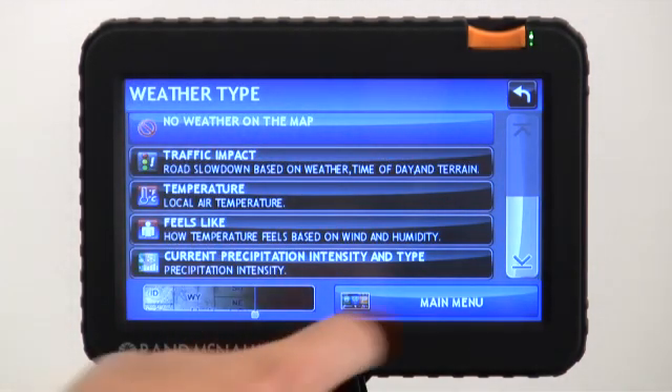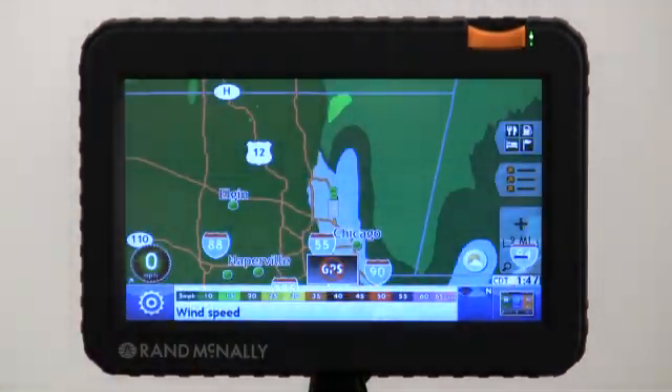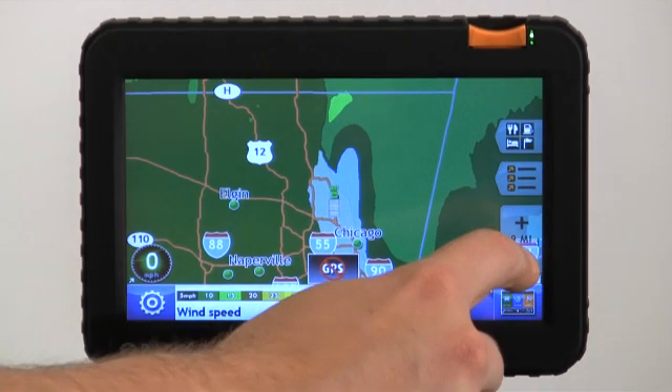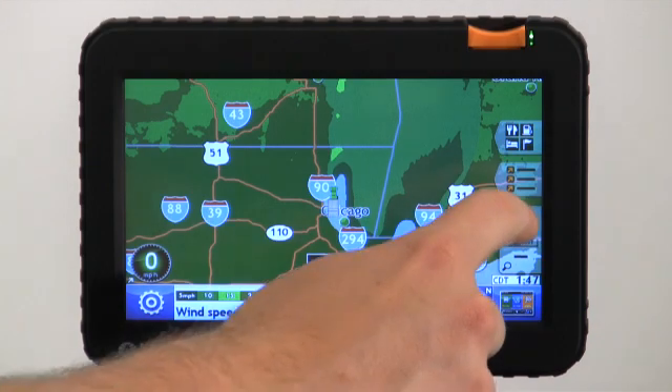Let's check out the map overlay — I want to check out some wind speeds. As you can see, it's real green here, which means it's about 15 to 20. But there are going to be areas on the map where you're not going to see any overlay. Now that doesn't mean it's not working — what that actually means is there may not be high speed wind in that area, or there may not be rain in that area.